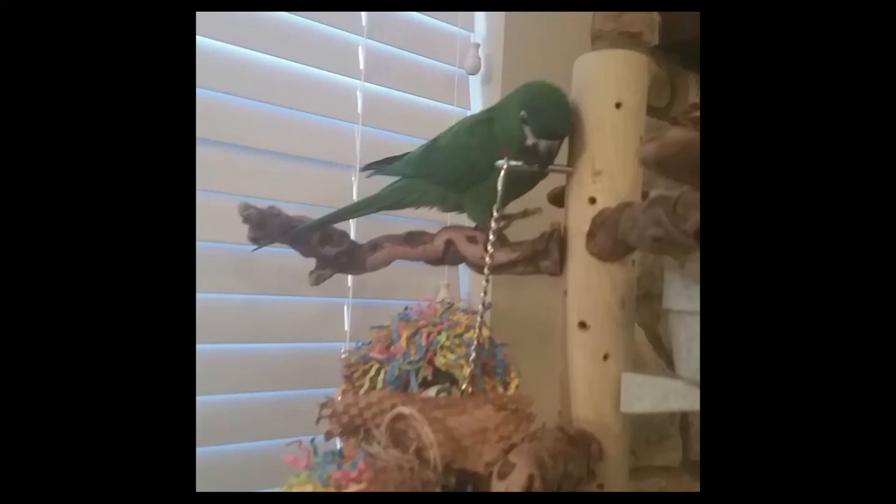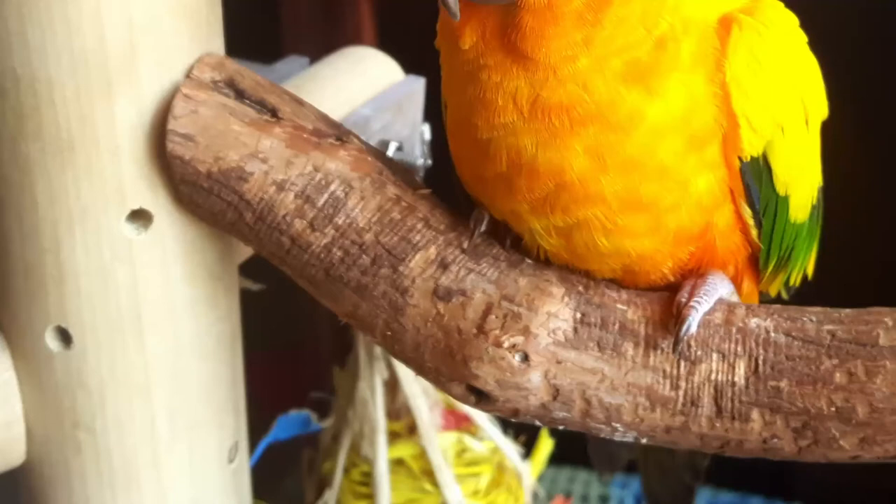Parrots feel more comfortable and engaged when they perch on a grapewood zurch. Grapewood zurches are best for small and medium-sized parrots that are not overly destructive. Dragonwood zurches are great for large parrots or any parrot whose favorite pastime is to destroy everything.